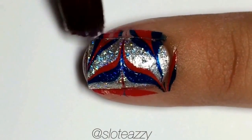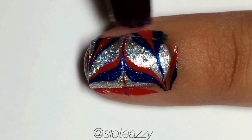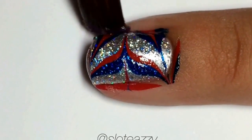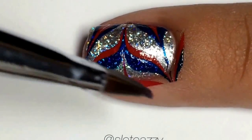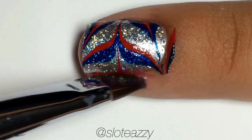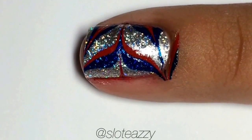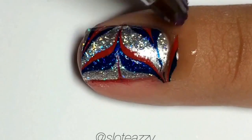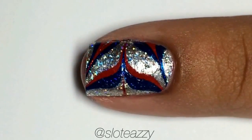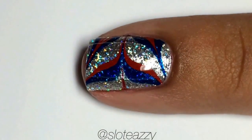Then carefully remove your tape and clean up with a brush and acetone. I'm using a Kalinsky French brush 666 number 12, which you can purchase off of eBay for about $6. Once you're done cleaning up, go ahead and top with your favorite top coat. I'm using HK Girl by Glisten and Glow.